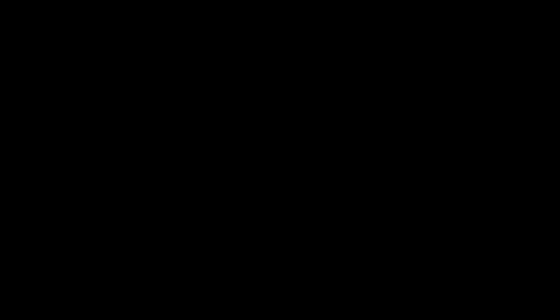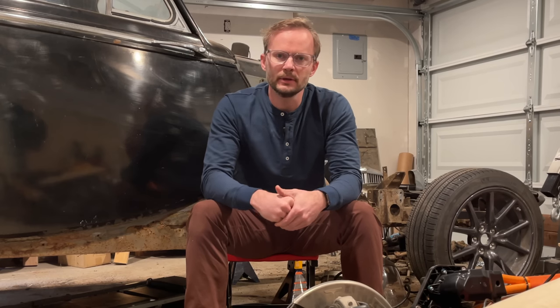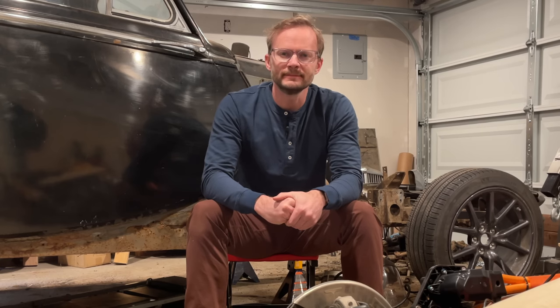Next time we'll do one or two of those things. Same mat time, same mat channel. Car projects are fun, but challenging. You need somebody who's been there, who has all the answers. Hit that subscribe button and I'll let you know when I find that person. Thanks for watching.